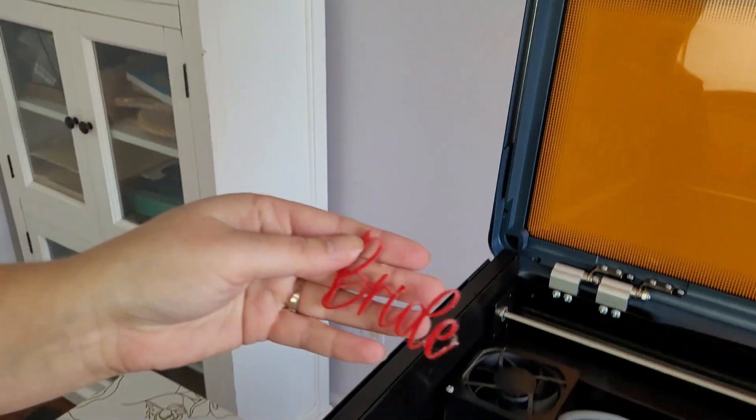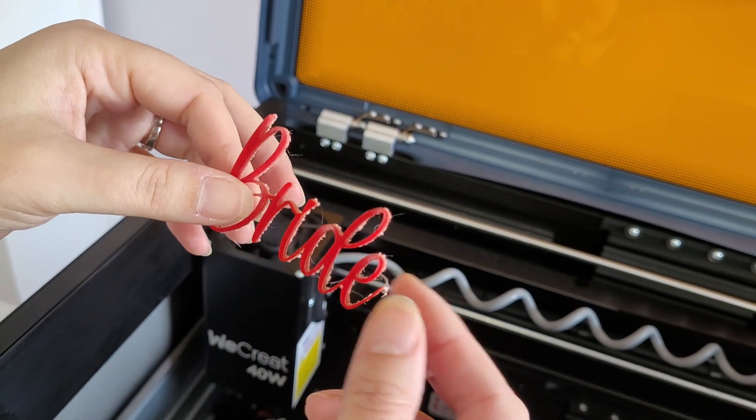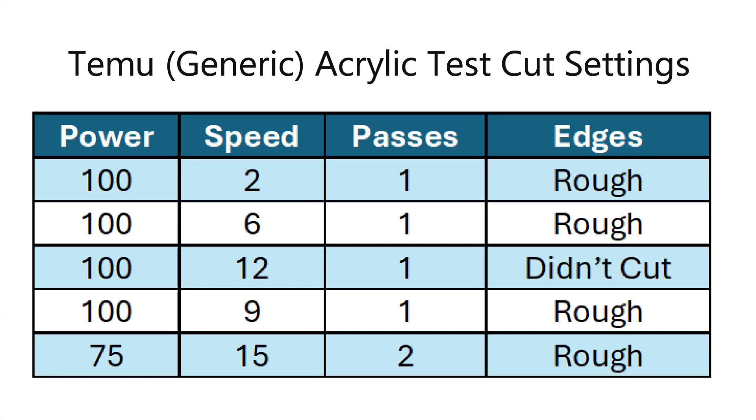I was wondering if glitter acrylic was the problem, so I cut out 'Bride' with plain red acrylic — that came out even worse, a melty mess. So I figured I must be doing something wrong. I wasn't getting good results cutting red acrylic with the speeds in the material library — a lot of material melting through, bad edges, and some spots didn't cut all the way through. I decided to try some different settings and tested the Bride design multiple times. No matter what I did, the edges were really rough and I had a lot of melt through, making my laser bed a sticky mess.